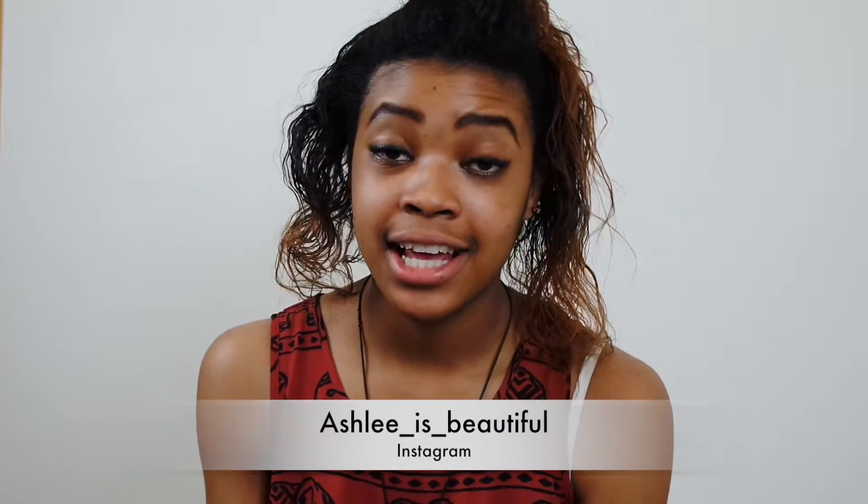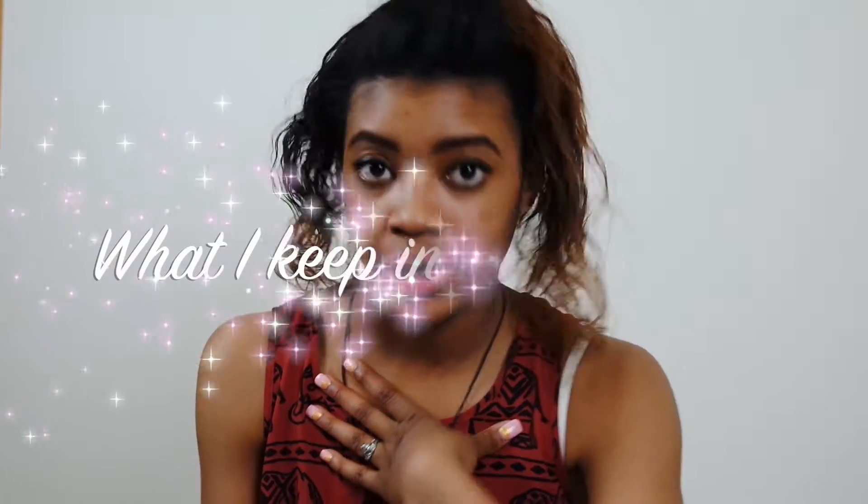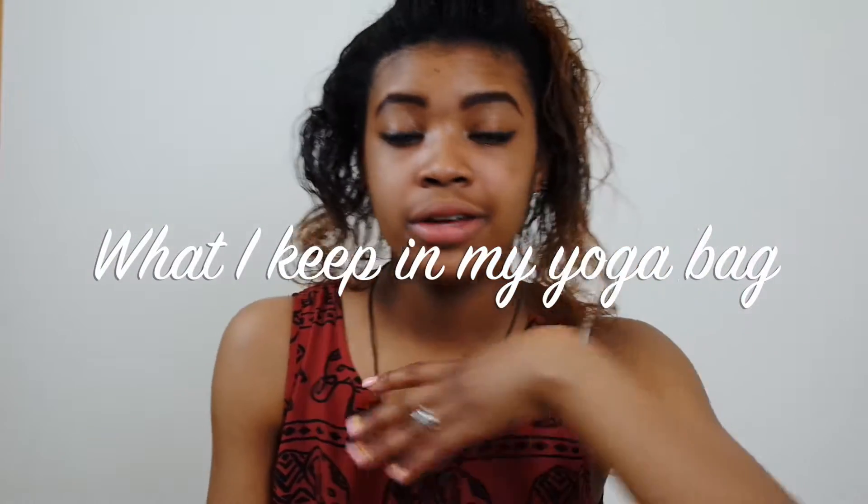Hey guys, it's Ashley and for today's video I am doing what you keep in your yoga bag — or at least what I keep in my yoga bag. So if you are new to the yoga culture and you want to go to a class and you're just like, I don't know what to bring, I got you. I'll show you what I keep in my yoga bag. If you got any questions, you need to drop those in the comments area — sister girl will get to you. Because I respond quickly to my comments and I love the love that I get from you guys, so let's get into this video.